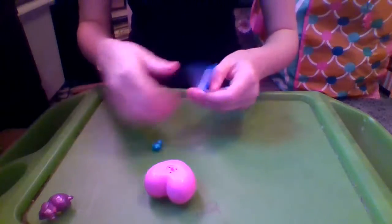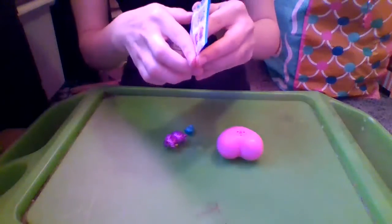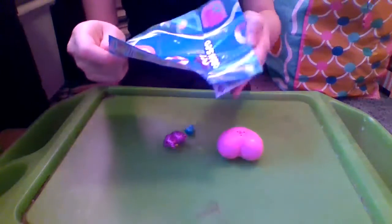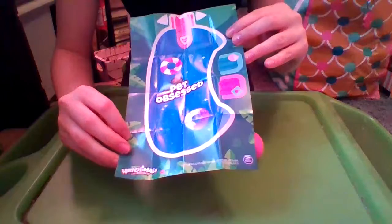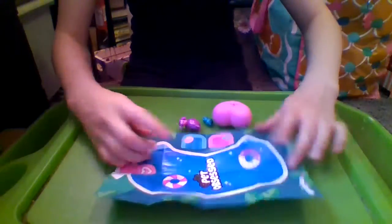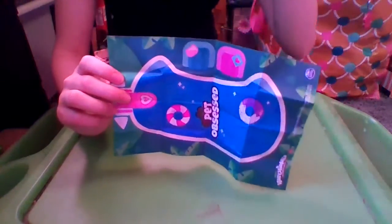So let's check out the checklist so that way we can see what kind of Hatchimals we could possibly get inside. On the back it says Hatchimals Collectibles Pet Obsessed by Spin Master. And this could pretty much be a little playset, if you look at it. Because here's like a little diving board, and it's a pole with two floaties and two seats. So they made the back of their checklist the playset. That's pretty cool.